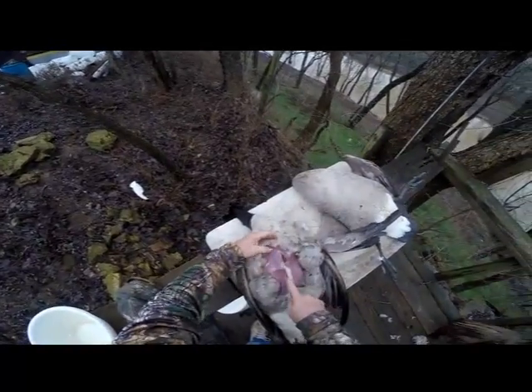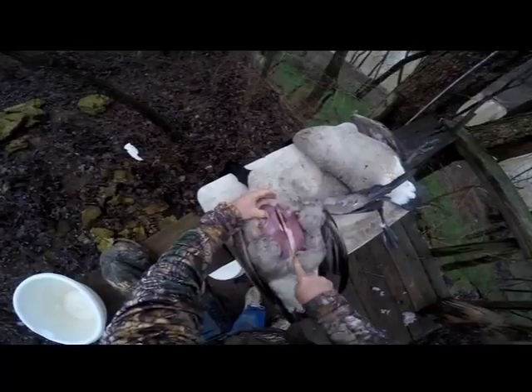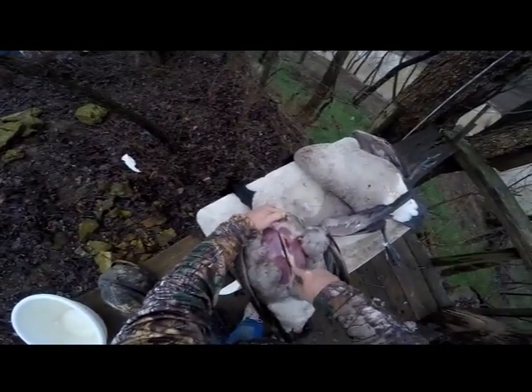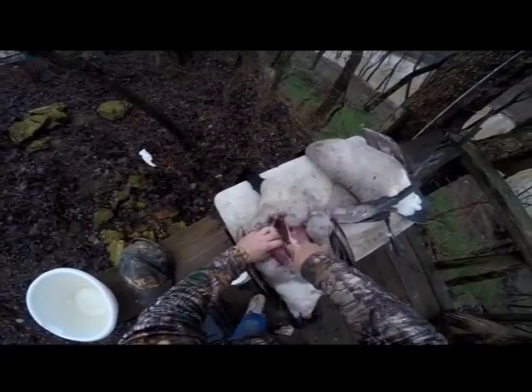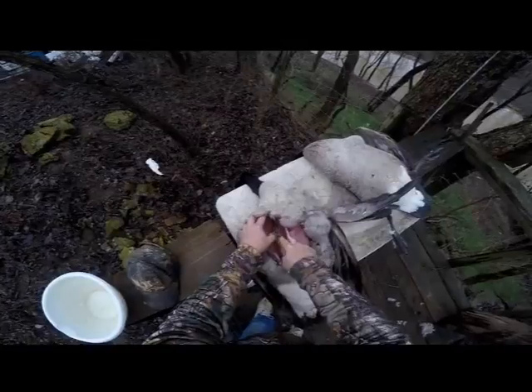Then you take your knife and go right down to the breast bone, right there. Go all the way down to it. You'll feel it when you get to the end. Just kind of work it off. It comes off pretty simple.